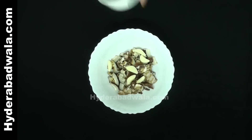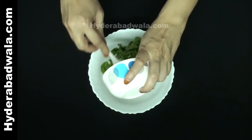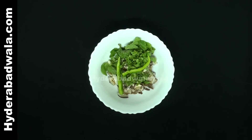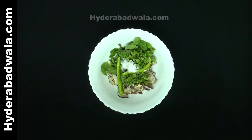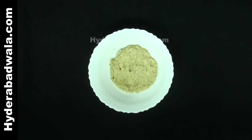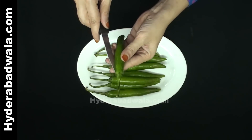6 garlic cloves, half cup mint leaves, half cup chopped coriander, 2 whole green chilies, and 1 teaspoon salt. Grind this into a fine thick paste — do not use water for grinding.